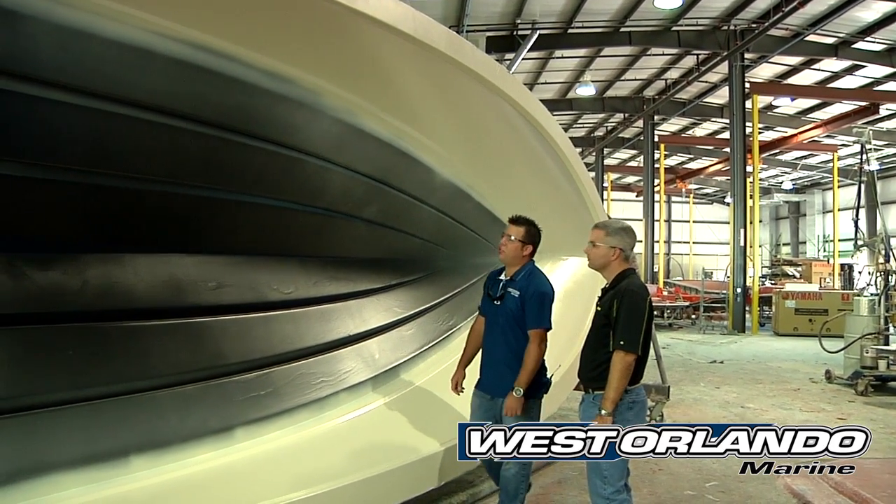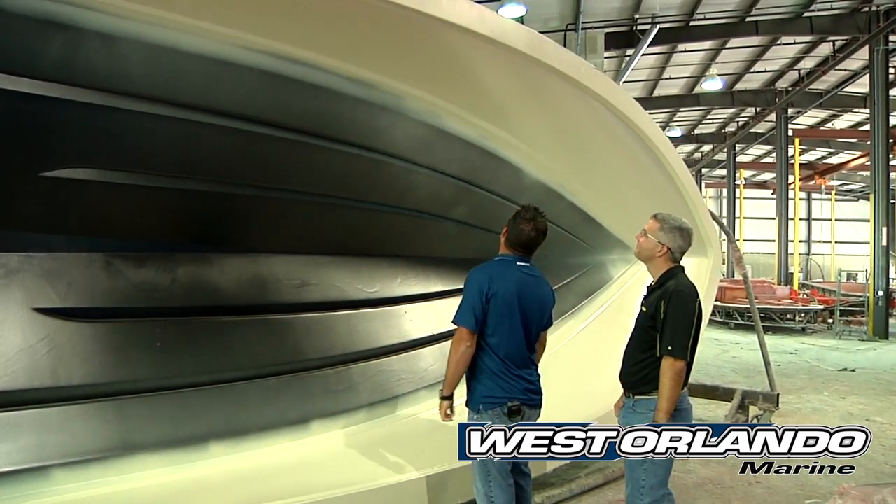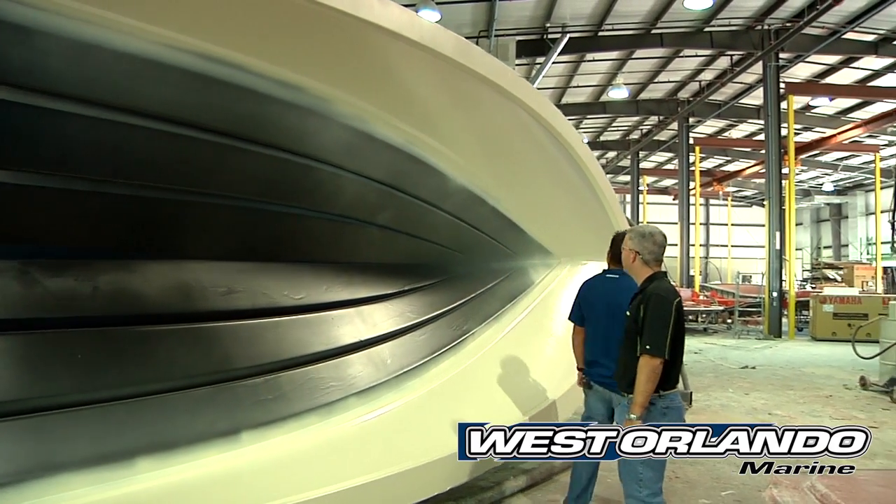This thing is absolutely giant sitting here. It's huge. Yeah, they do look a little bigger when they're in the mold form.